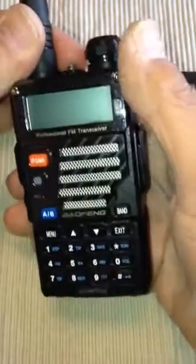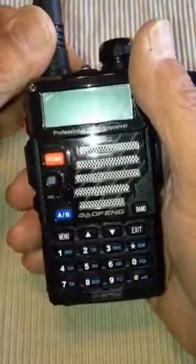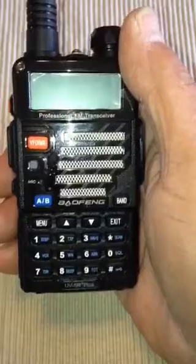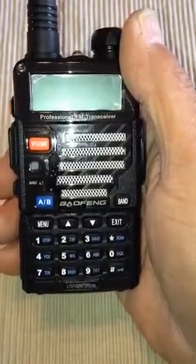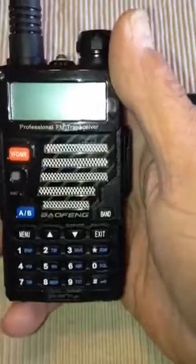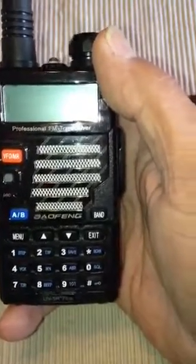Hello YouTubers, Dash Riprock here with your third installment of programming the UV5R Plus. This time around we are going to attempt to put in a 440 or 70 centimeter repeater into a channel, and we go about doing it like this.